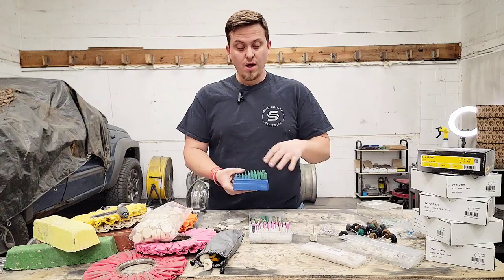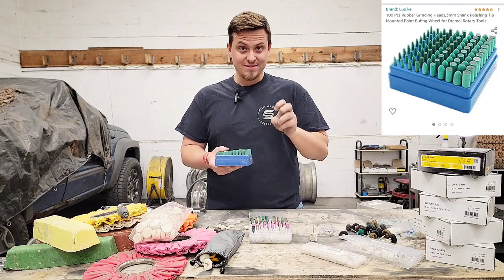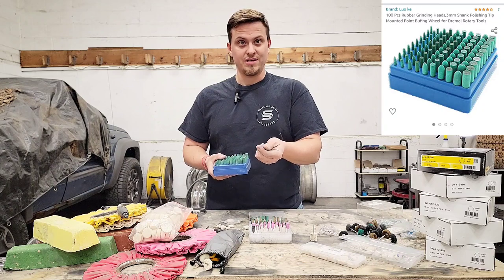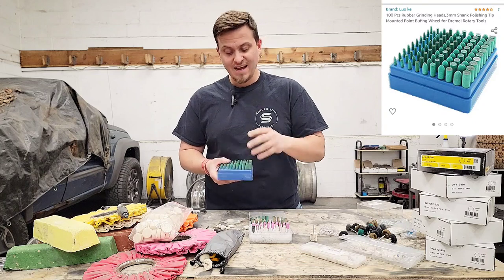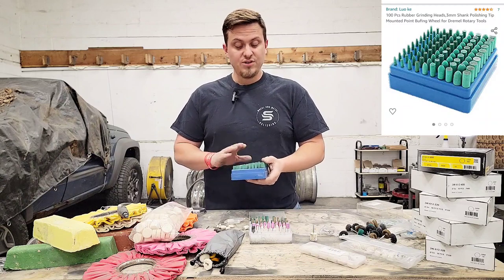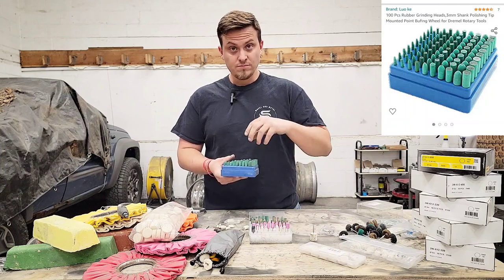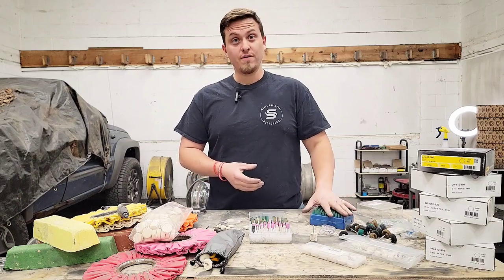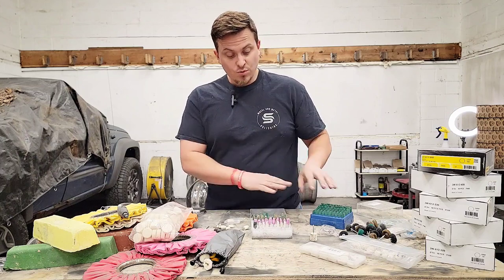Next we have rubber abrasives. When I first ordered these I thought they were smooth rubber polishing bits where you'd apply polishing compound and polish with them. Turns out they're an abrasive — and a very effective one. They do wear down quickly, especially if you run them over 12,000–15,000 RPM, but they're phenomenal for getting into detail areas and working small spots.